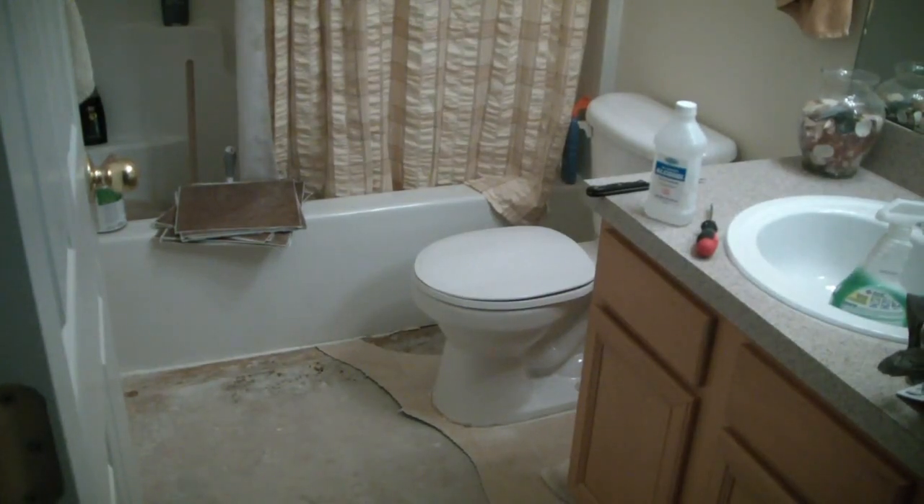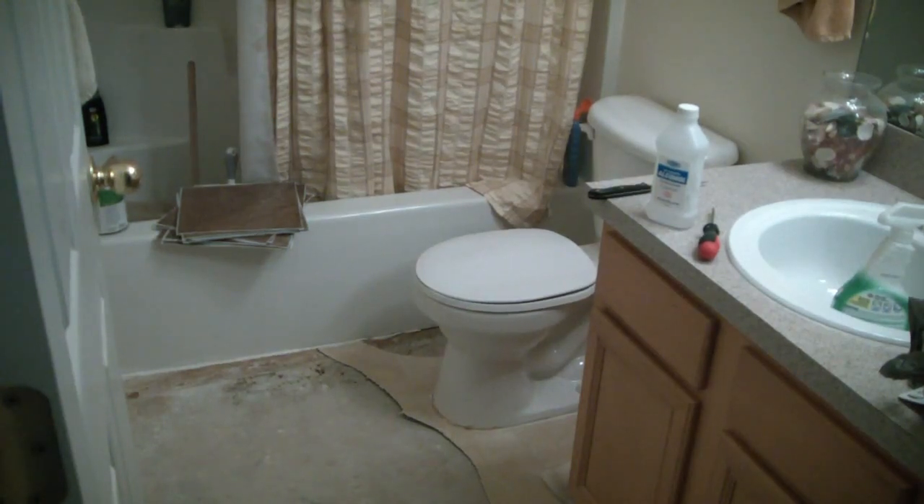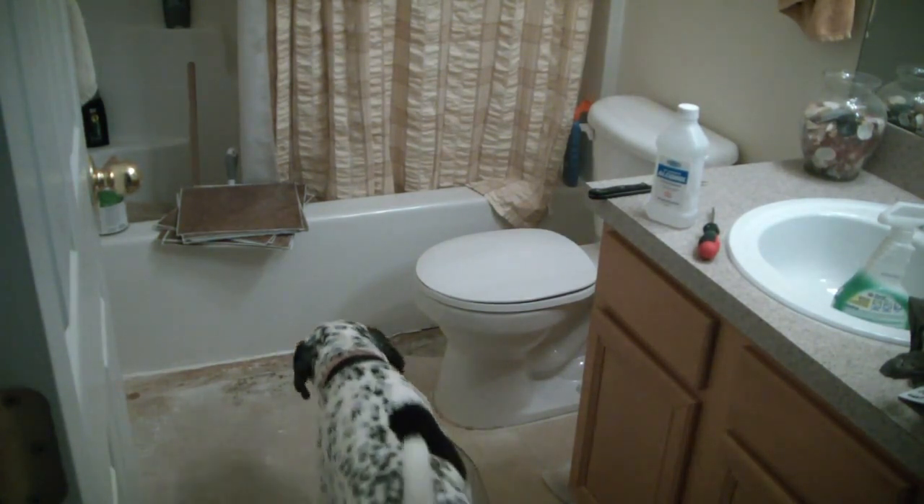I decided at this point I'm actually going to replace the toilet. I ran into Lowe's and picked up a bigger toilet to kind of upgrade that. It's original with the house — probably about eight years old or so.